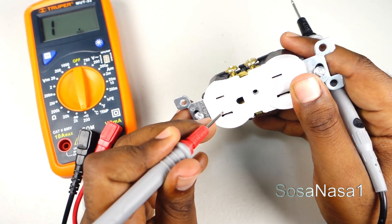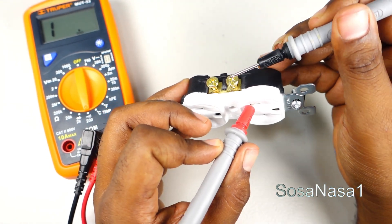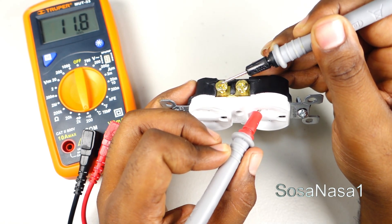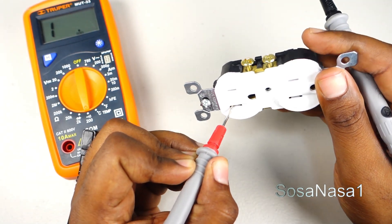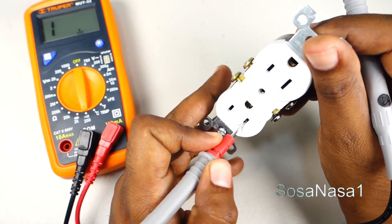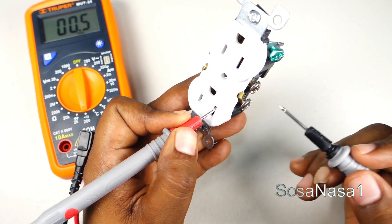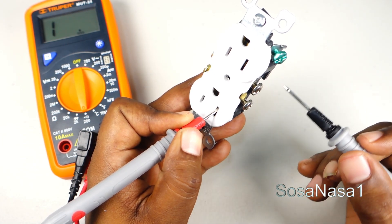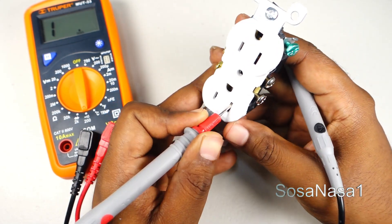Now let's introduce here in the phase space. We have continuity. Now introduce here in neutral and touch here. We have continuity. It means the energy is flowing from this point to this point and from this point to this point.